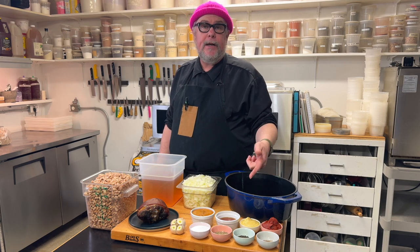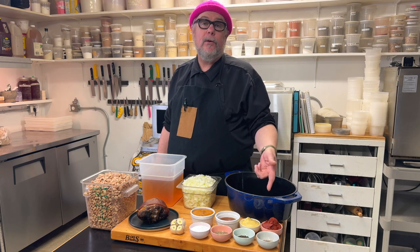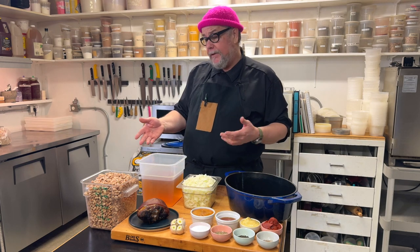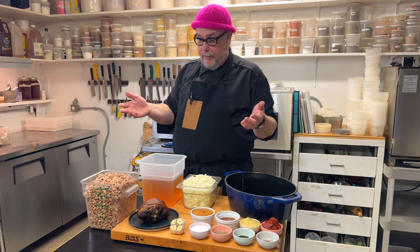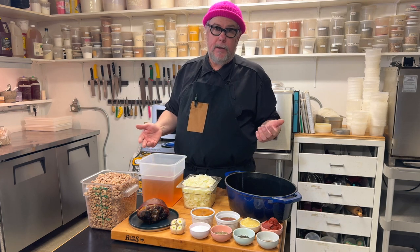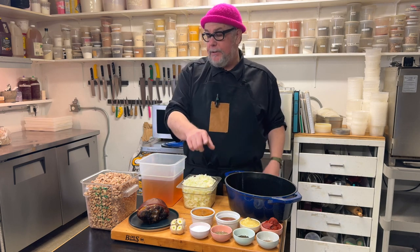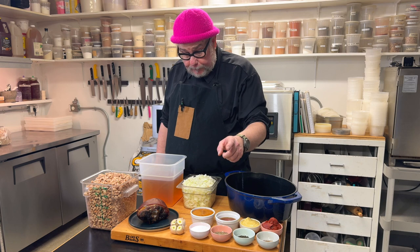I've got some Dijon mustard — if you don't have Dijon, you could use ballpark mustard or some mustard powder. This is probably a quarter of a cup. I've got about a quarter of a cup of tomato paste. I also have some vegetable stock — basically just vegetable ends stewed in a pot for about 45 minutes. If you don't have vegetable stock, you can use water or chicken stock. I've got about four heaping teaspoons of salt and about a very large heaping tablespoon of black pepper.